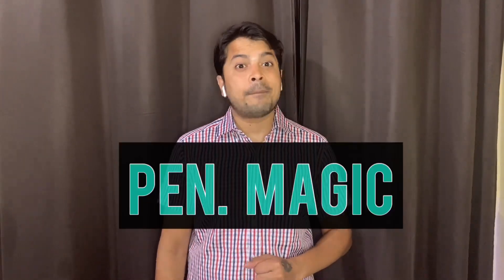What's up guys, this is Tulsi. Today I'm going to show you a pen magic, so don't worry. I'm going to show you and teach you, so without wasting time, let's get started.